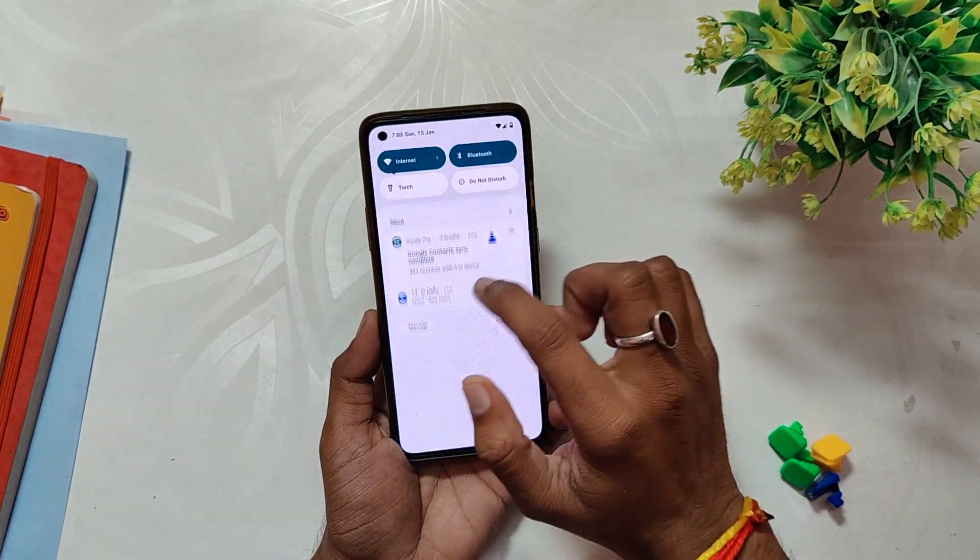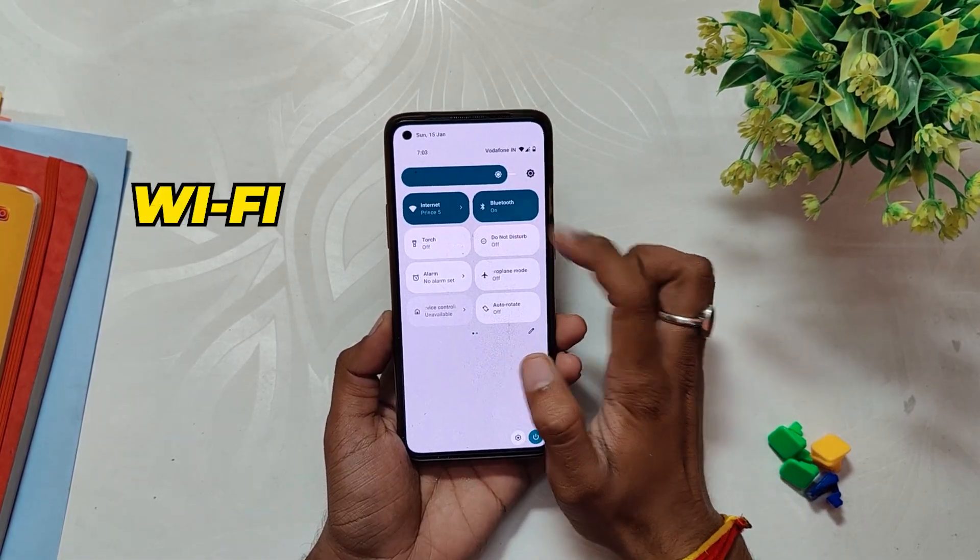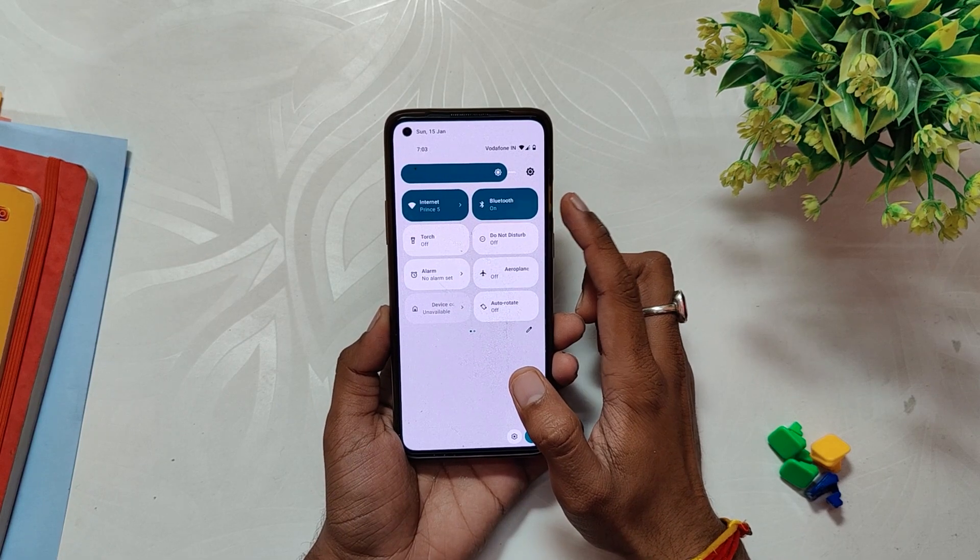So now let's see what all you get in LineageOS 20. Coming to the basic functionality, everything is working fine — Wi-Fi, Bluetooth, NFC, calling — everything is working just without any problems.